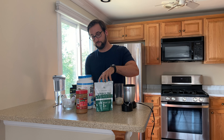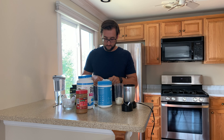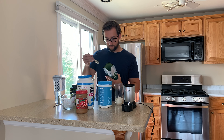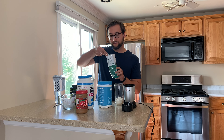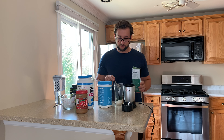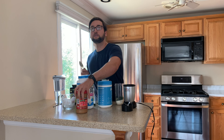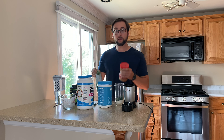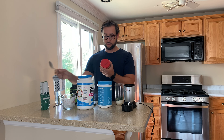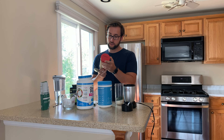Now we've got spirulina — spirulina might smell like fish food, but it's good for you and it makes your shake green, so I don't mind. Now we have two scoops of peanut butter. Peanut butter actually has a lot of protein in it — I think it's eight grams of protein per two tablespoons, so that gets you another eight grams.